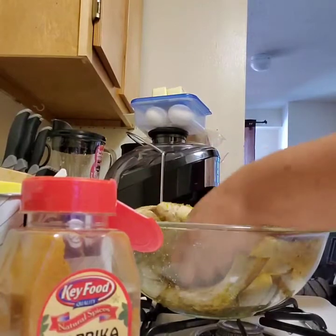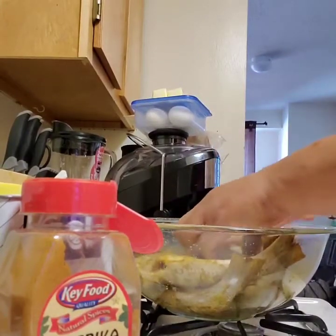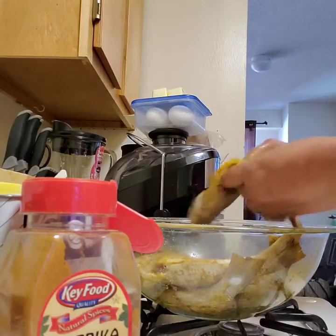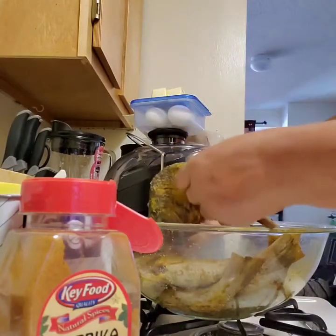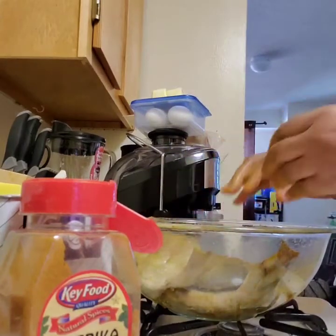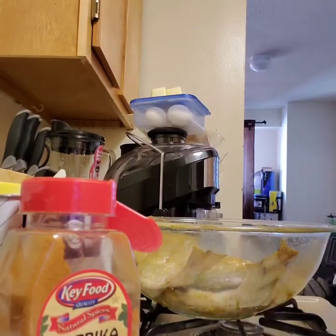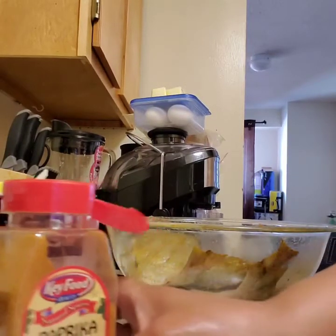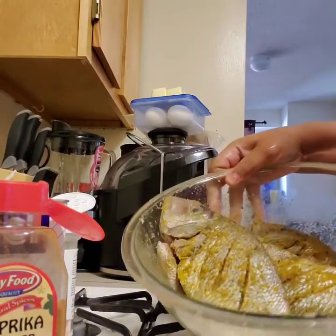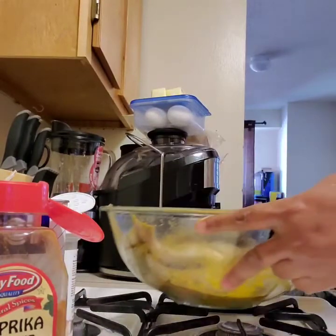They are all seasoned. I'm going to press the seasoning in so they have a good flavor. I'm going to let this marinate about half an hour — I'm not going to cook right away. I want this seasoning to go through the fish. I'll wash my hands, clean this up, and I'll be back when I'm ready to fry. Nice and seasoned.